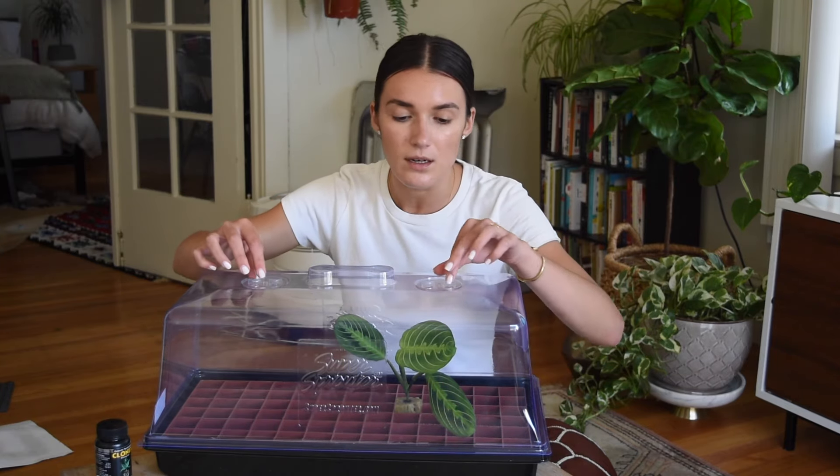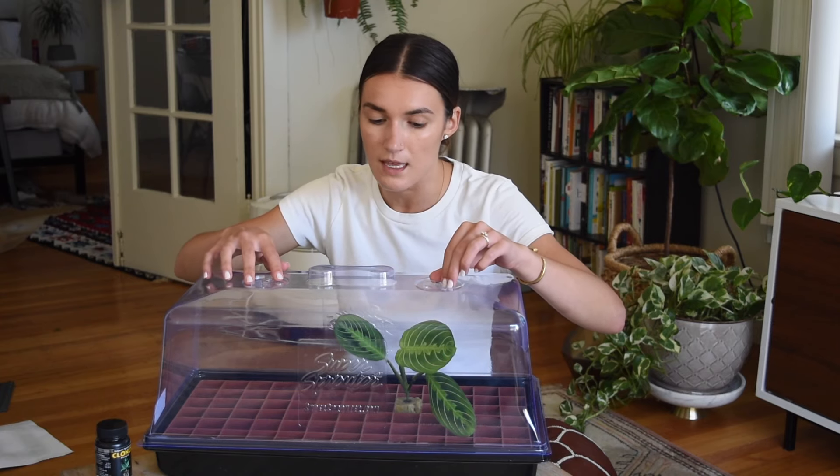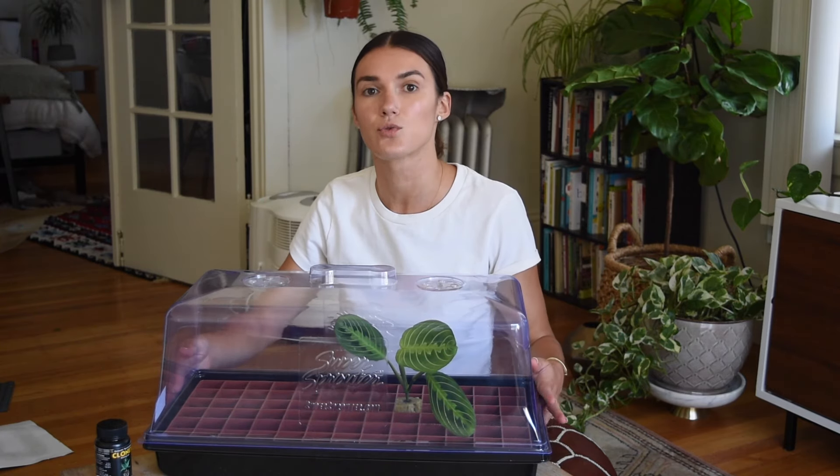At the top there are these little spinners and you can open them to let air in, or you can close them if you want to maintain the heat and humidity inside the dome.